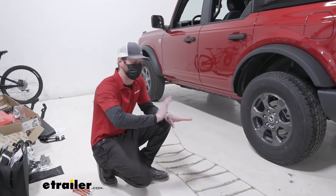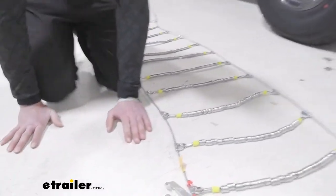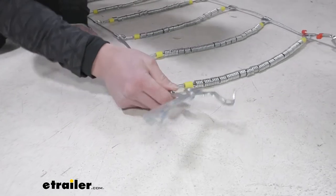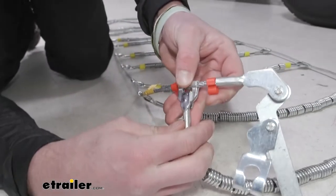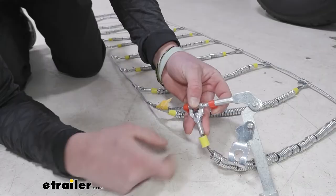First things first, let's lay out our chains — make sure they're not tangled up or anything. There are two things we want to take into account: one, we want this latch to end up on the outside of the tire, and two, there's a smooth side and a not-so-smooth side. We want the smooth side to be facing towards the tire.